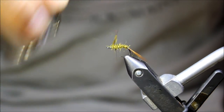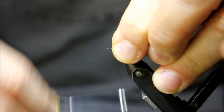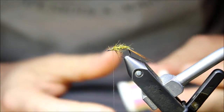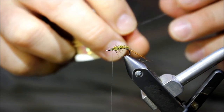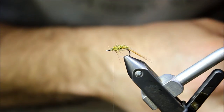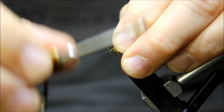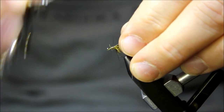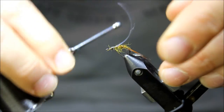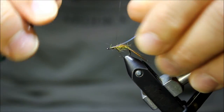John recommends tying nearly the whole way to the eye. When you get to the eye, I'm going to pull these fibers back so they don't come past the eye, then wrap back a little bit. After wrapping back, I'll grab our flashback material — I'm just going to be using some clear tinsel for this. Once that's locked in, I wrap back about a third of the way to allow room to build up our thorax. I have a few more fibers to get out of the way before we build the thorax.